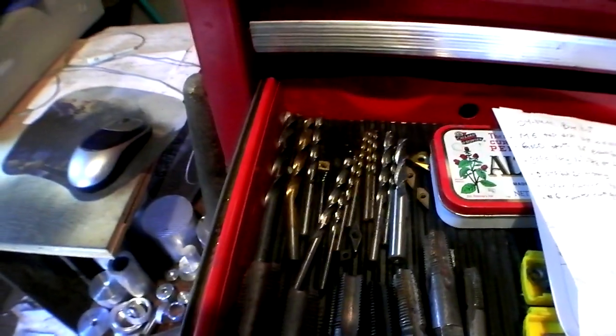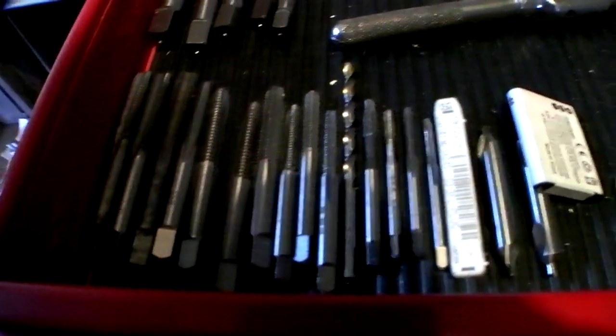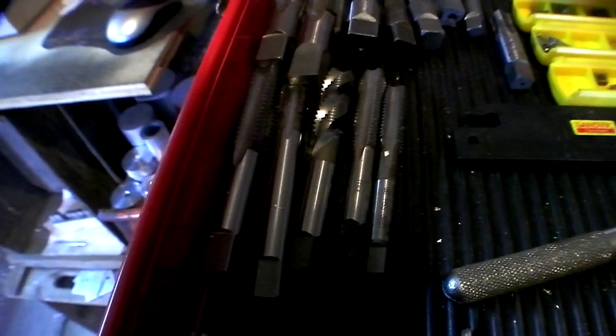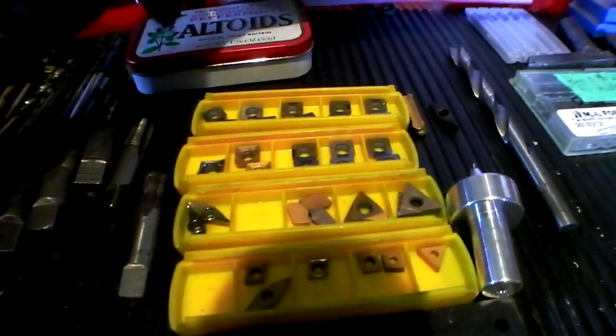Then I can go back and sharpen them all. While we're here — all my taps. These are all metric taps, because I'm kind of a metric fastener kind of guy. There's some bigger metric taps, and I think a five-eighths by eleven on the left. NPT taps. There's all my lathe inserts.